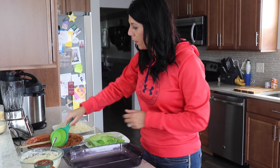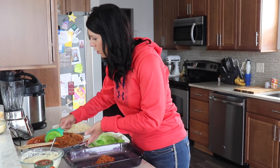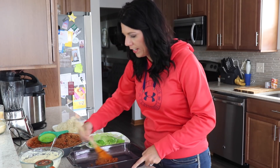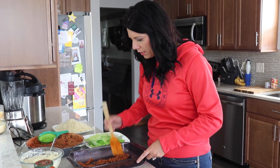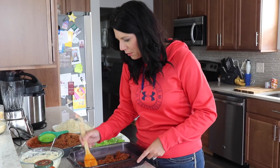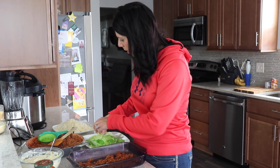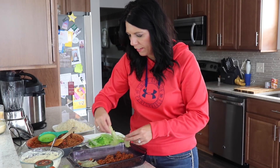So now we assemble. You want to put some sauce on the bottom of your dish — I'm just using a standard long glass dish. If you like a little more sauce, add a little bit more. I'm not exact with my measurements. So just lay that down and we are going to layer these cabbage leaves.